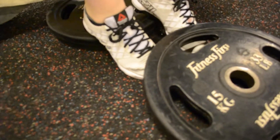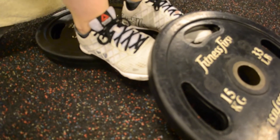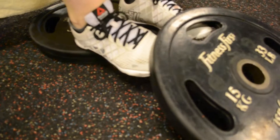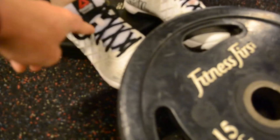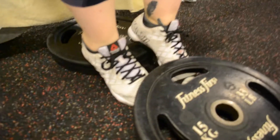The anterior tibialis basically lifts the toes up, so as Mish lifts up, the anterior tibialis is firing — lowering and lifting. It's a muscle that comes from here and runs all the way out the tibia to elevate the toes.